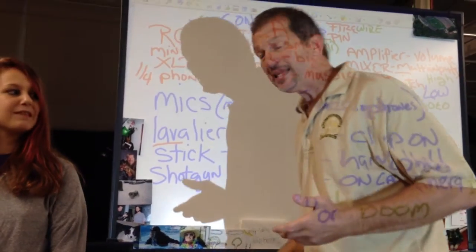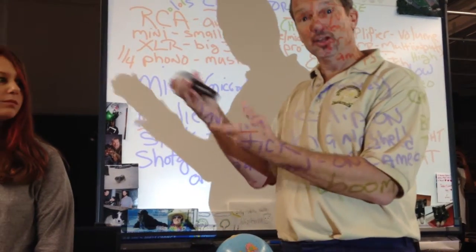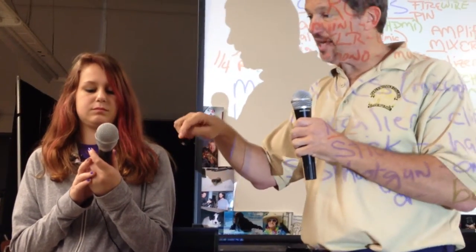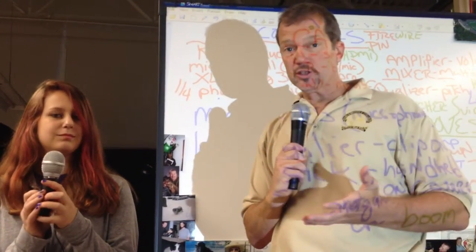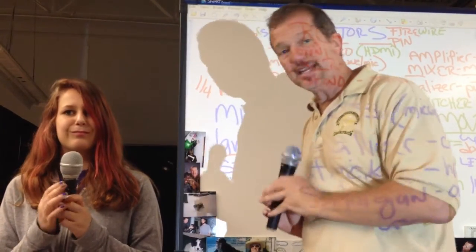The next mic you've probably seen the most is a stick or handheld mic. It's called a stick mic because it looks, well, kind of like a stick. That's the one you see most with singers and when people are doing interviews. Now these mics are very directional, which means they only pick up audio in a certain area. So if I'm talking first and then I want to talk to Kat, I've got to move the microphone over to her. So the stick mic is the handheld mic.